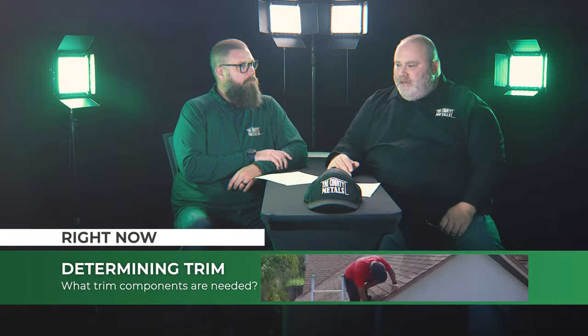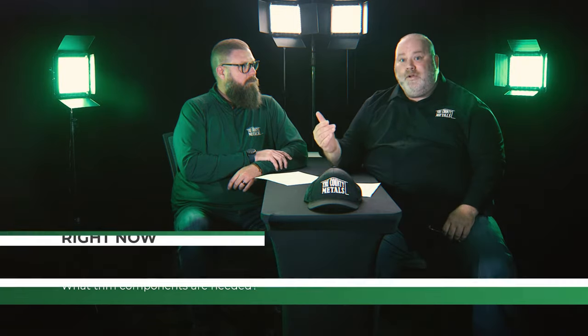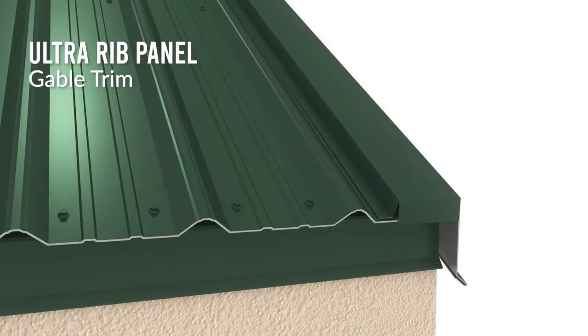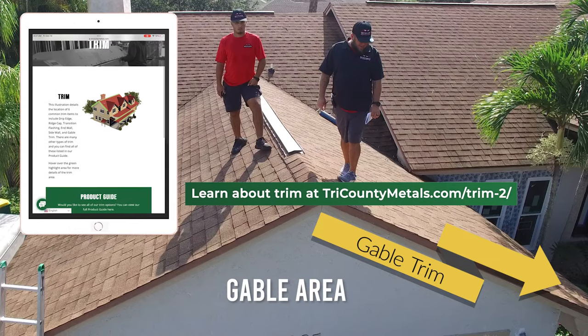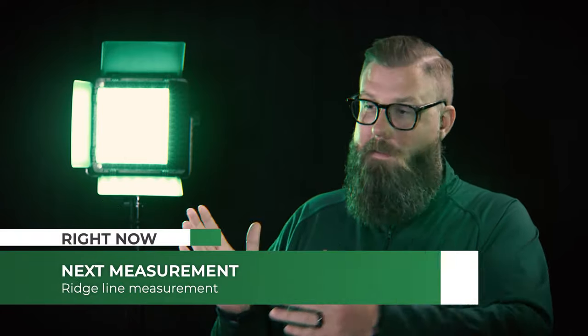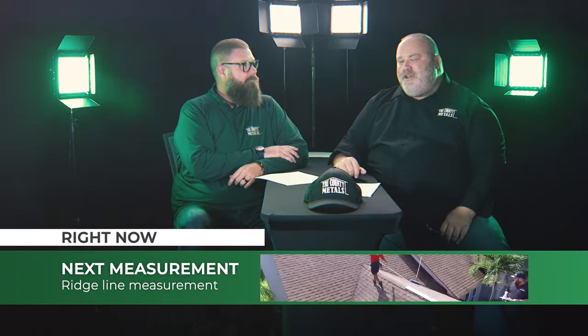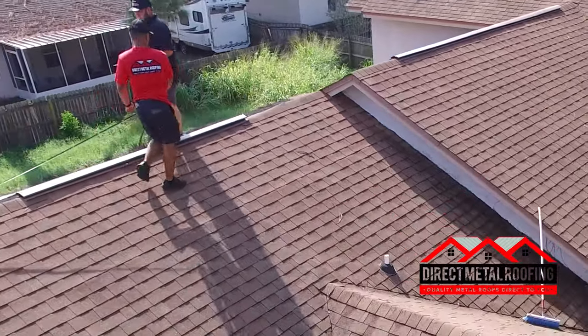Once you have the eave-to-ridge measurement, if the home has gable ends, you've also figured out what your rake or gable trim should be, because it runs top to bottom on the side of your roof. You also need your ridge measurement — that's the width of your roof from one end to the other. That ridge measurement is what you use to calculate how many panels you need: divide the ridge length by the panel width and that tells you your panel count all the way across.